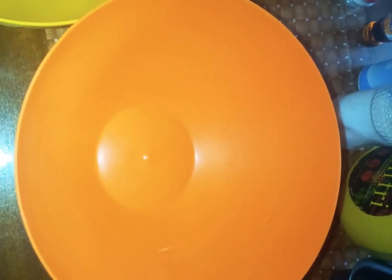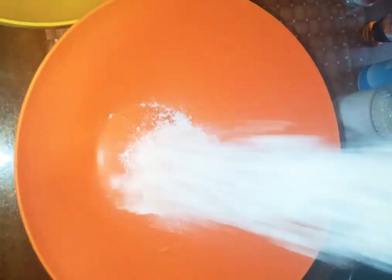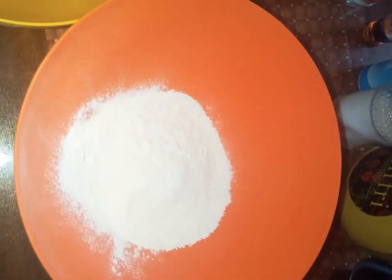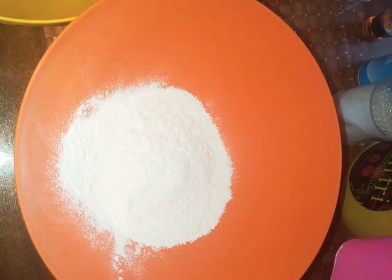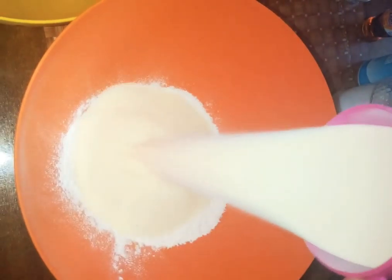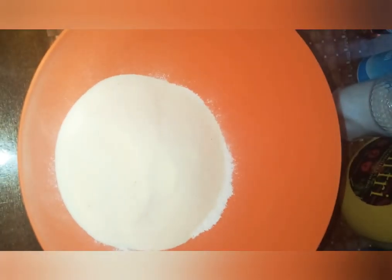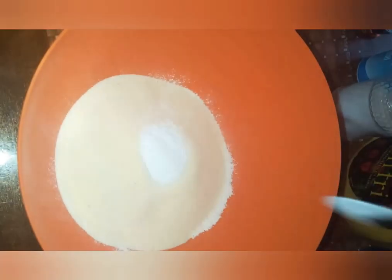Today we are making sweet cornbread. We're going to start with one cup of wheat flour, one cup of corn flour, and three and a half teaspoons of baking powder.